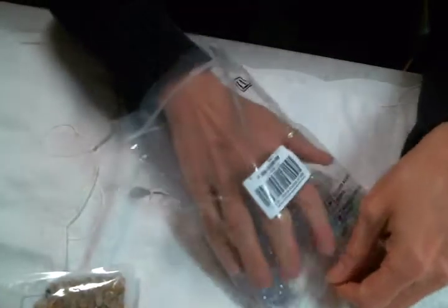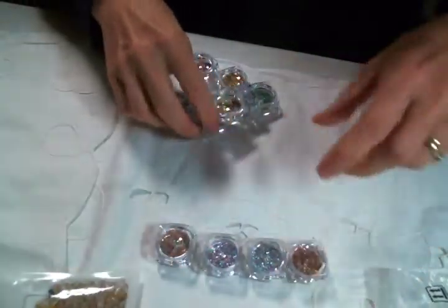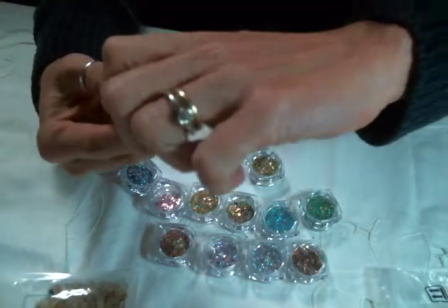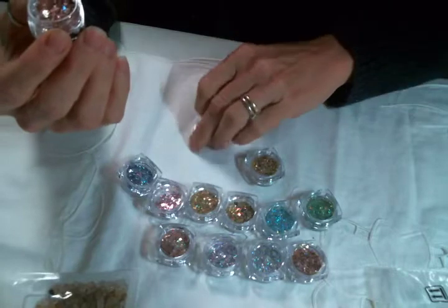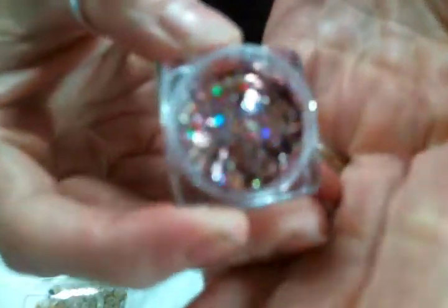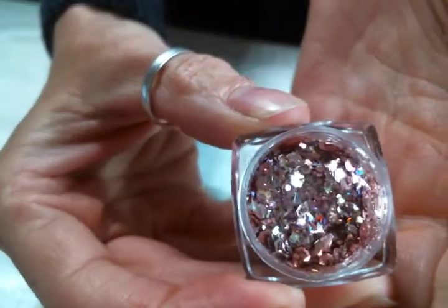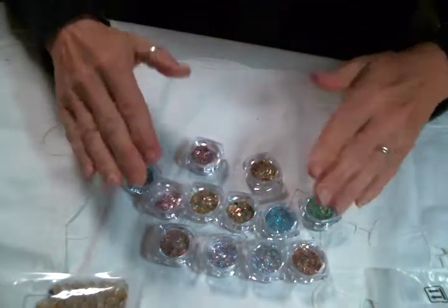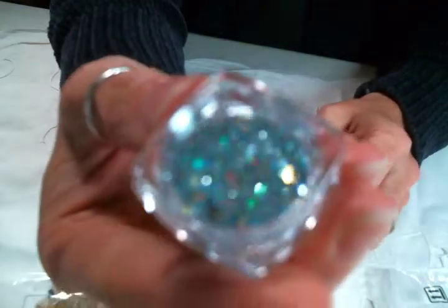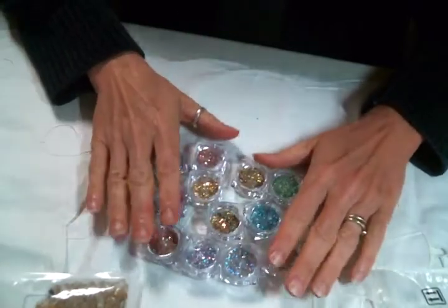Now these — oh my gosh, look at all the different colors I got! Yes to this sparkle. I'm going to put them upside down so you can see the colors, and then I will open up one for us to look at. These are nail art glitter sequins — look at this mix, almost like a rose gold. Look at all the different colors you get in this package — there are 12 colors and they are all just beautiful. I'm in love with these, I can't wait to play with them — I actually might play with these today!